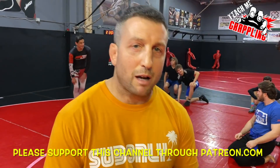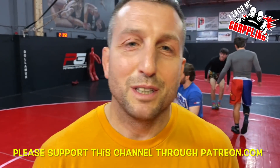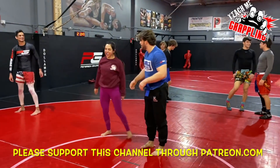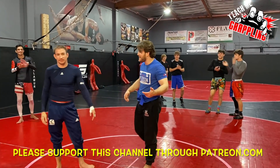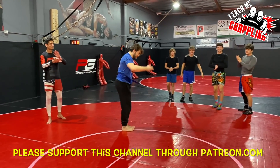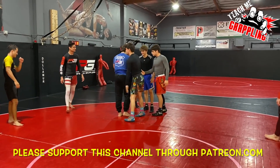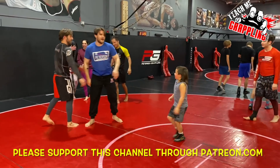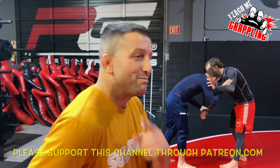All right guys, let's get to work on our own — let's try. All right guys, teach me grappling! This is what we do sometimes; we like to have fun with our promotions. Hope you guys enjoyed and we'll see you guys next time with more great stuff. Congrats, Tom! Give us some work. All right, we'll see you guys next time. Later.